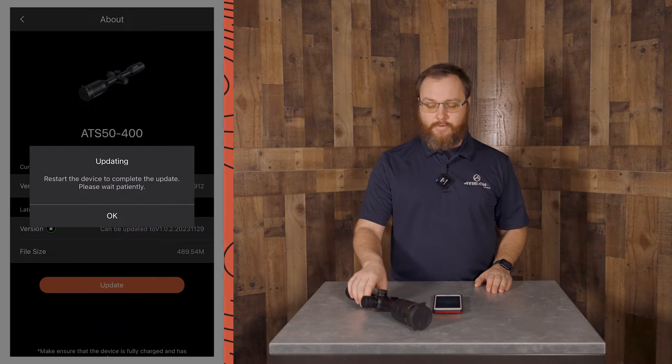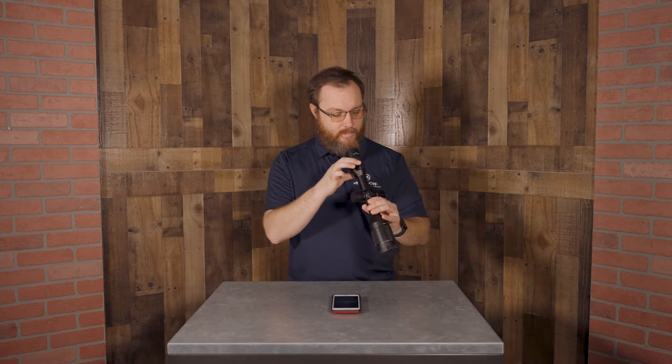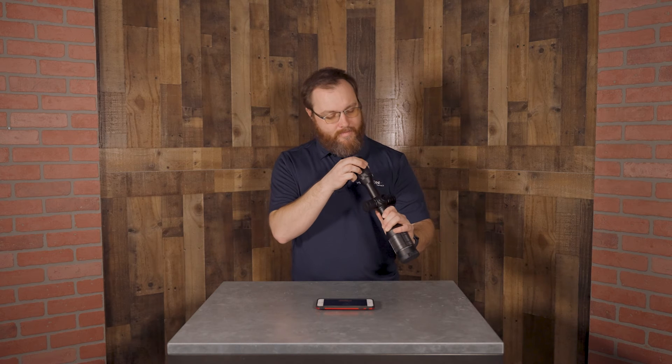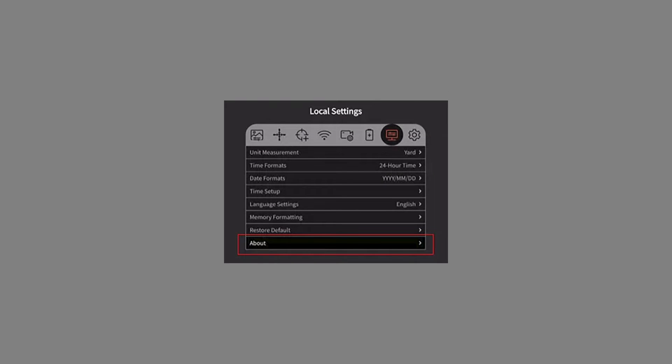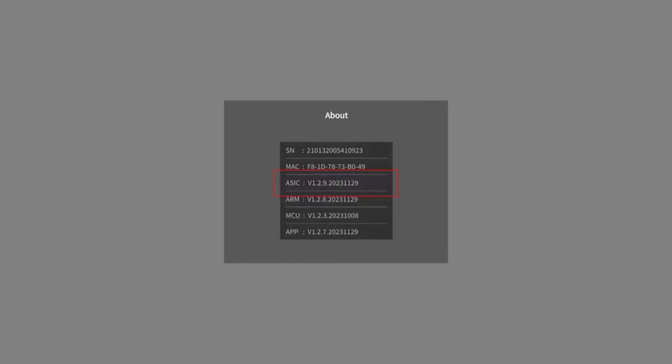Once the transfer is complete, we're going to go back to our thermal device. You don't need to worry — you're not going to lose any profiles you've created or any zeroing. But it is going to ask you if you're ready to update. Make sure you select Update and click the top menu button and let that run through. Once the update is complete, the thermal optic is going to need to be restarted. Once the scope has been powered off and powered back on, go into your local settings menu and go to the About screen. You'll see an ASIC number — compare that to the number on our thermal firmware update page. If those two numbers match, then your update is complete.